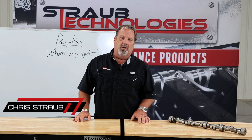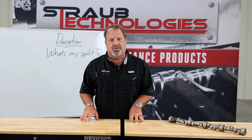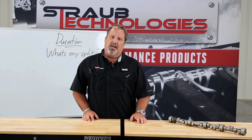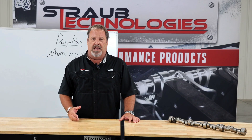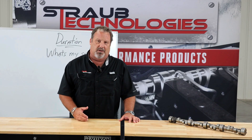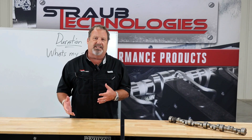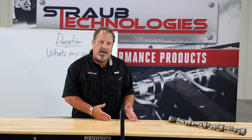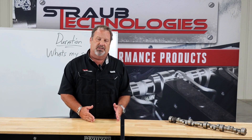I'm Chris Straub with Straub Technologies and we're going to go over a little bit of duration on camshafts — we'll call this Camshaft 102. A lot of people on the internet talk about duration and the split: do I need a single pattern or a dual pattern camshaft? I'm going to go over some of the basics you need to look for so you'll know what split you need on a given engine application.